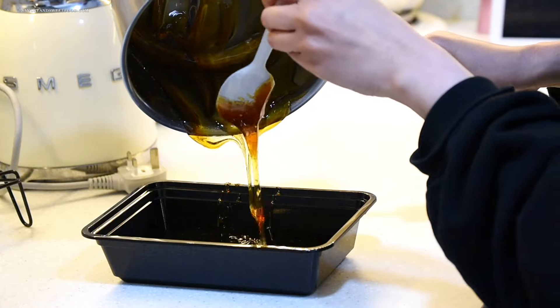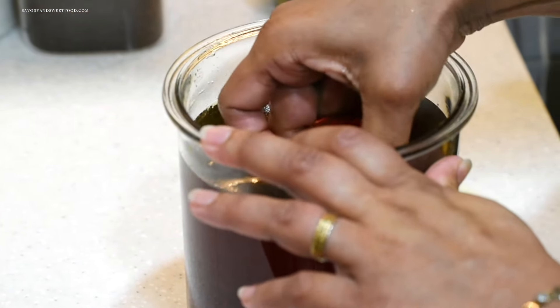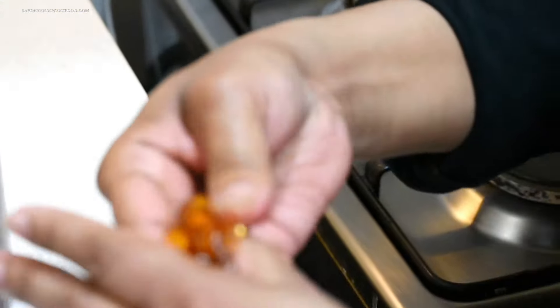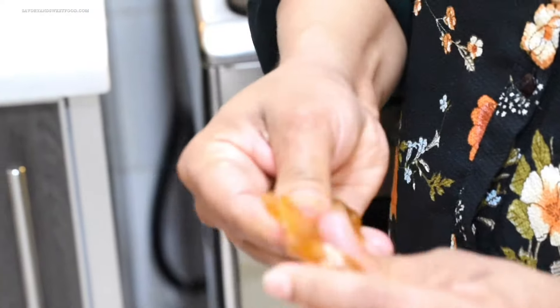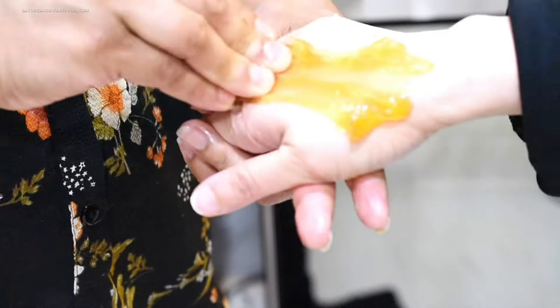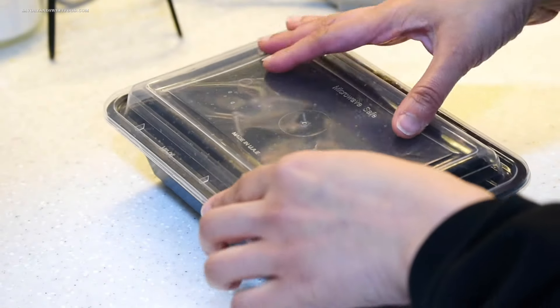Homemade sugar wax is ready to use! She has a convenient method: she microwaves it for about 10 to 15 seconds until slightly soft, then massages the wax in her hand to make it pliable before applying directly on the skin. She doesn't use wax strips — she applies it directly and pulls the wax itself to remove the hair. If you want to use wax strips, heat the sugar wax a bit more to make it more liquidy, apply with a stick, and use a wax strip to pull it off.